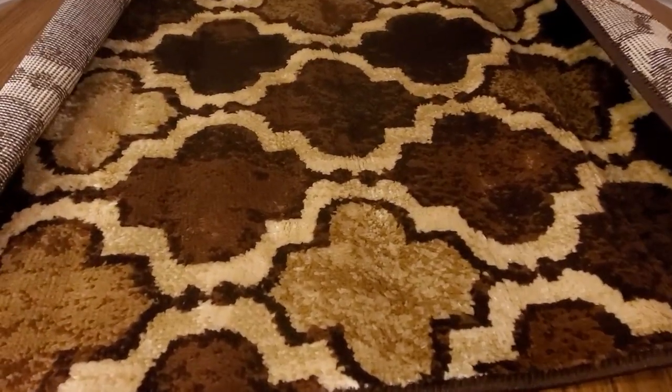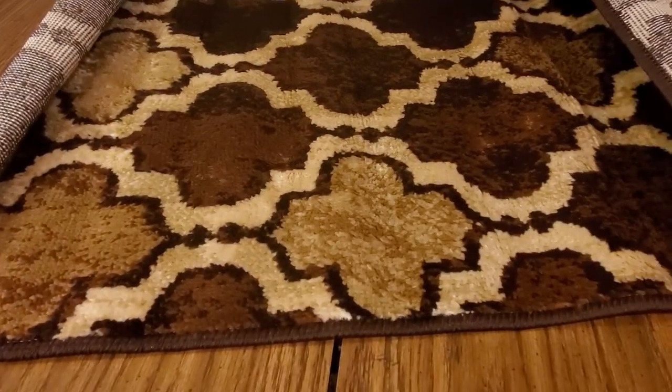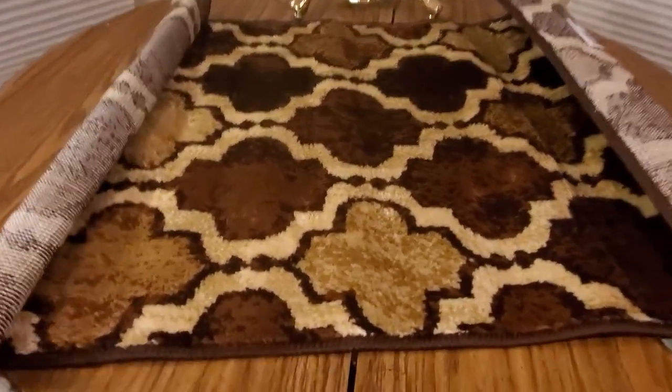So if you're looking for good rugs, definitely check these guys out — my affiliate link will be down below. You guys be safe, have a good night, and see you guys soon.